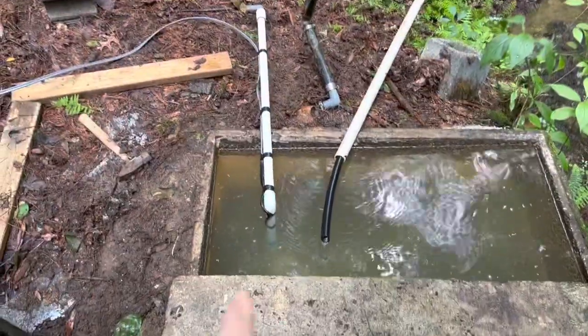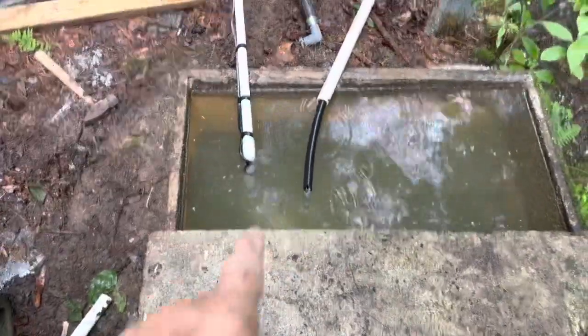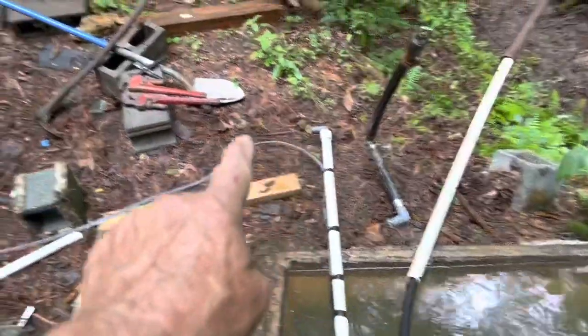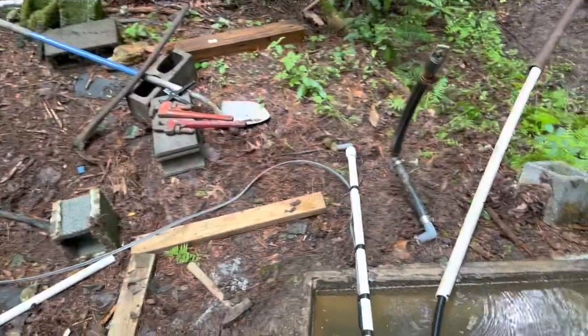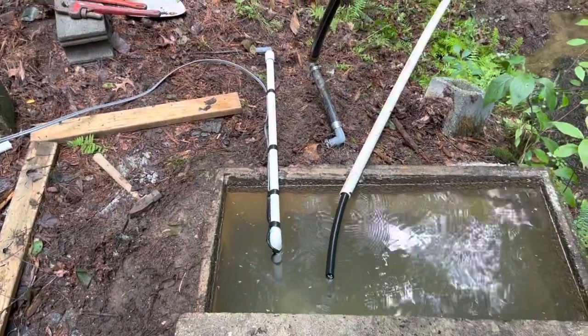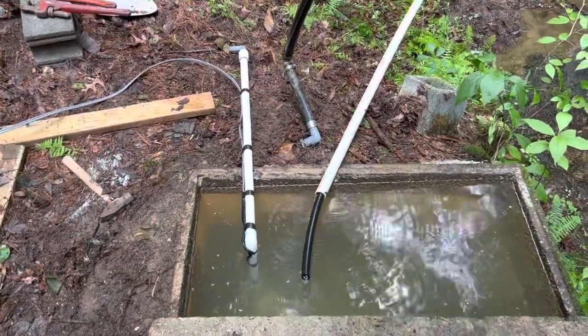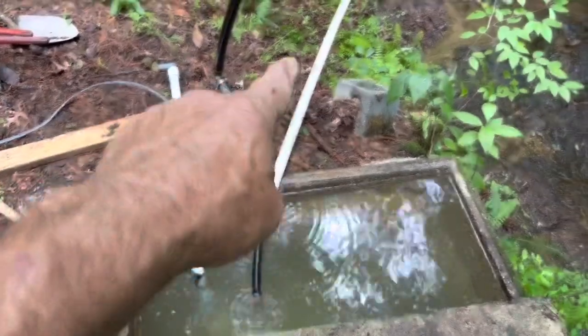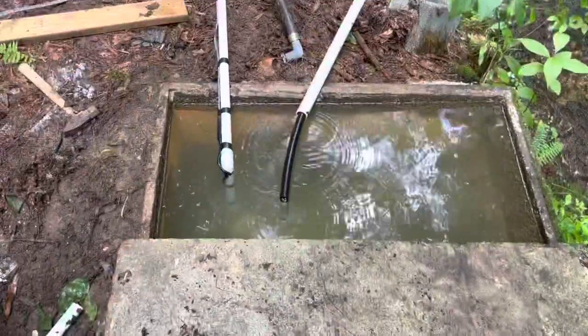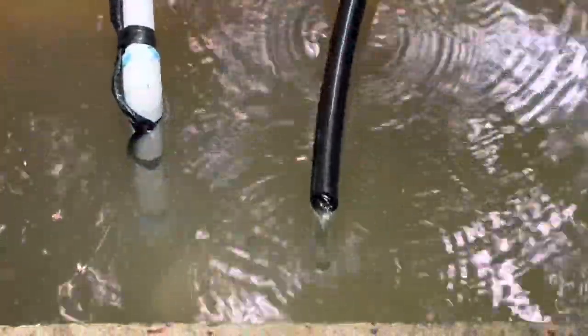We just dropped it in, and it's down in the tank. From here is where we've got a trench all the way to the house to put the new water line and power line in. This is the pump going out, and this is the water line. The spring is still flowing pretty hard.